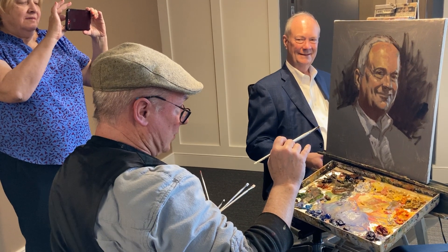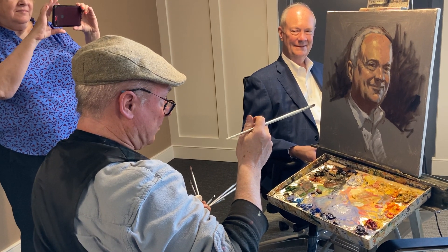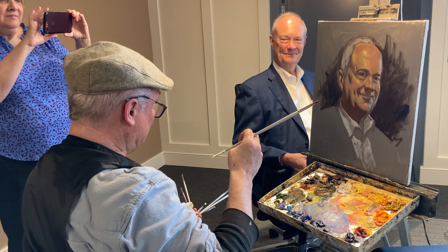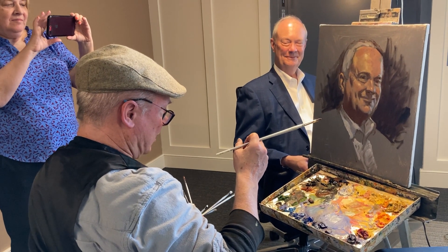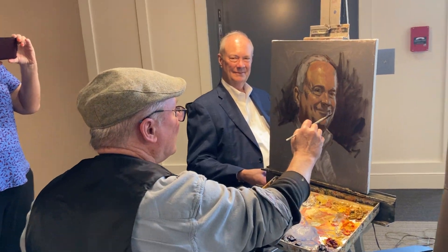The ultimate goal is to do a more formal portrait, and that portrait will be part of Dave's retirement ceremony at the end of June. The portrait will go in the boardroom over there.